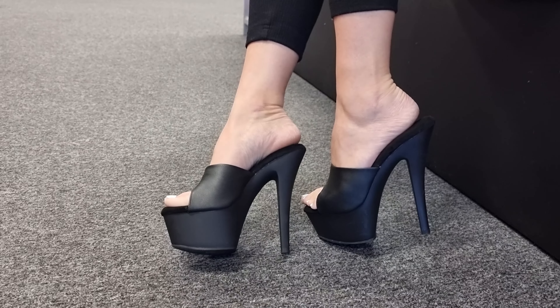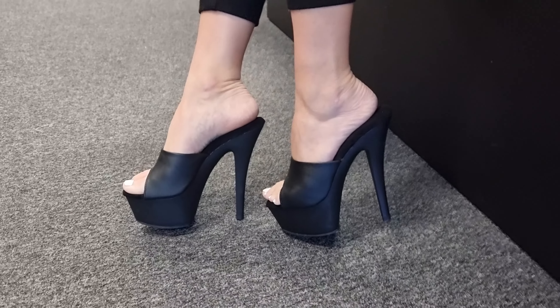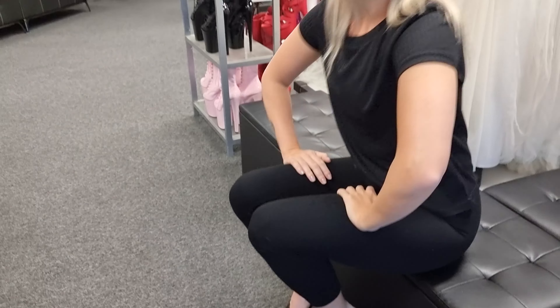They're not as glossy because they are a matte faux leather. These are good for, like, a little ball, going out. Don't forget to like and subscribe to the channel as well so you can see more of us.